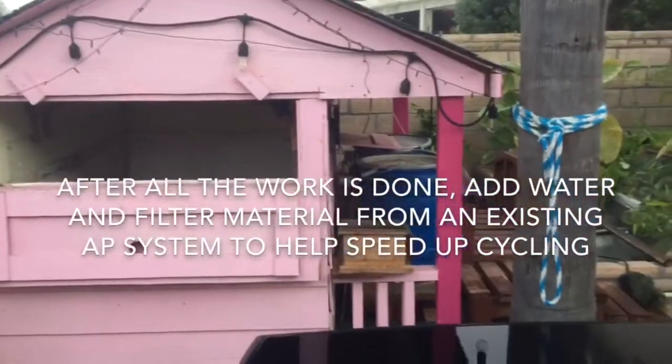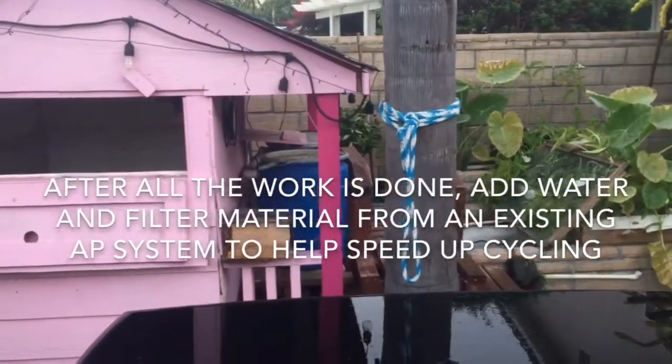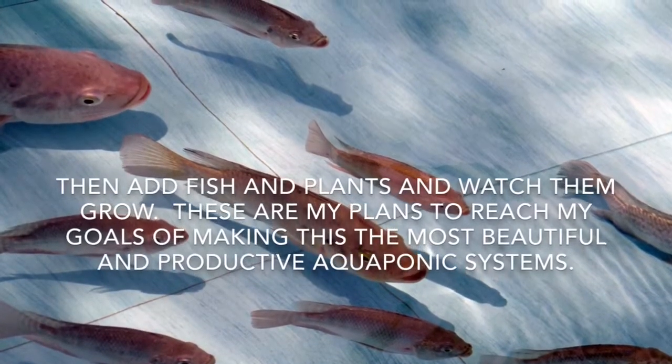After all the work is done, add water and filter material from an existing aquaponic system to help speed up cycling. Then add fish and plants and watch them grow.